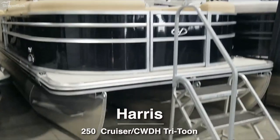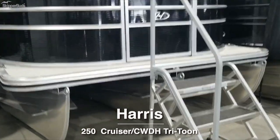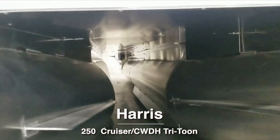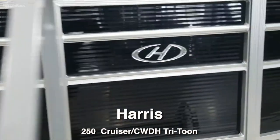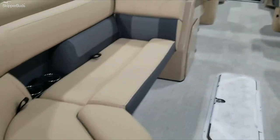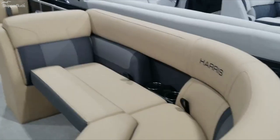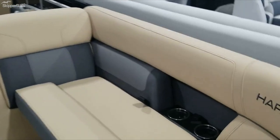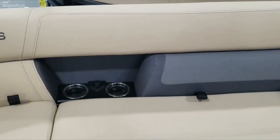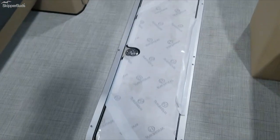Check out this Harris 2022 250 Cruise Tri-Tune. It does have the performance package on it. Big benches in the front with loungers. Recess cup holders with phone chargers in them. It does have the in-floor storage.